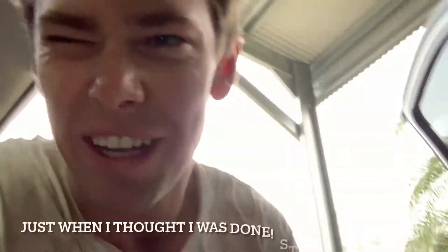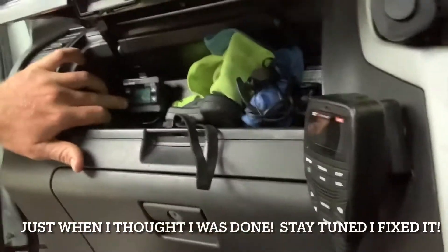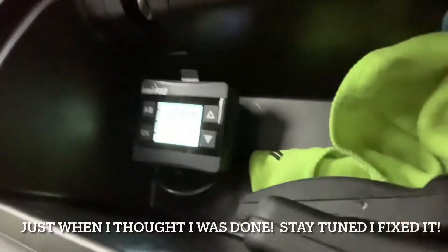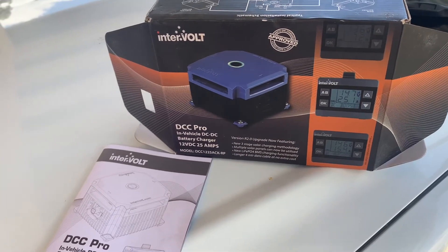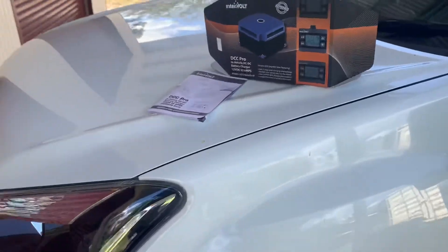I've got a little problem — just turned on a little monitor and it turns on. Today we're installing the Innervolt DC-DC 25 amp dual battery kit in my 2018 model D-MAX.